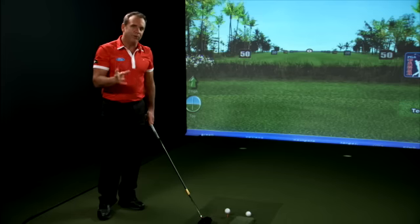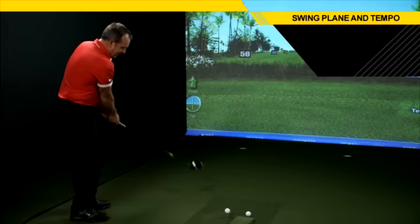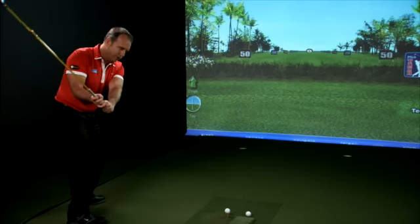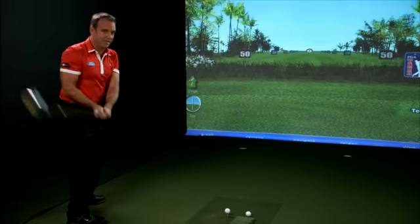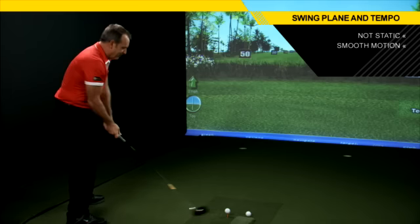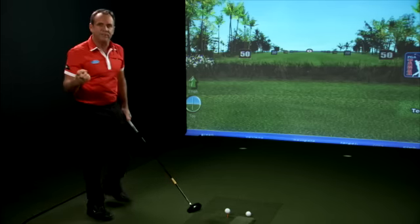You can go through these positions — but do not go static. Position one, position two, position three — that's not golf. Golf is motion. Swing through these positions, and that's what allows you to become a better, more consistent player with your ball striking.